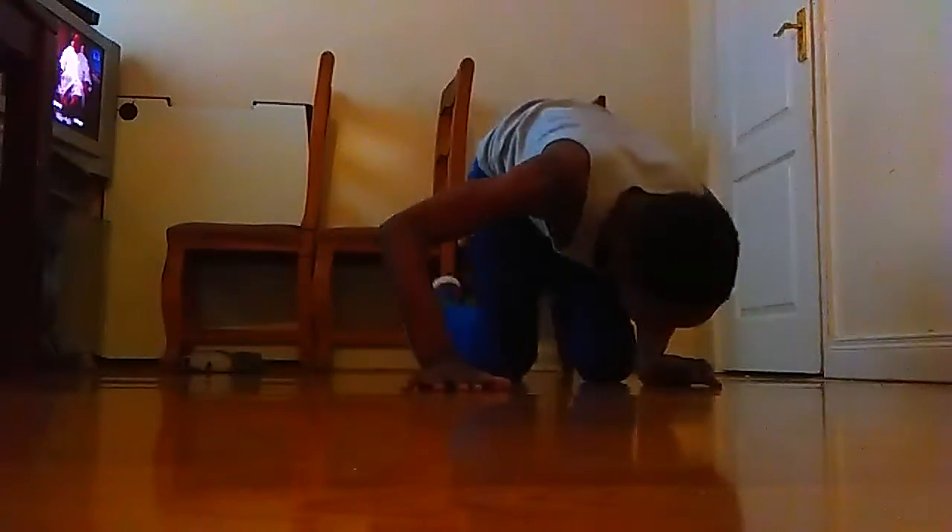What's up, Baking Universe? It's your friend A.K. back here with another video. You may not see my face right now, but I will be showing you how to do a baby freeze.